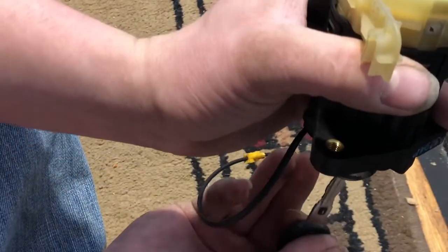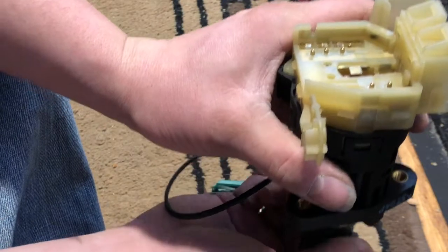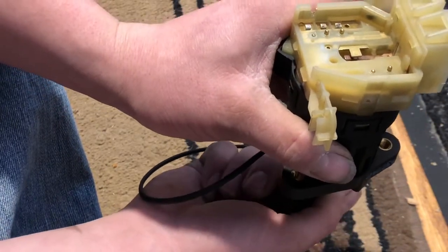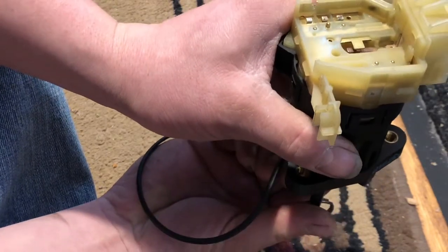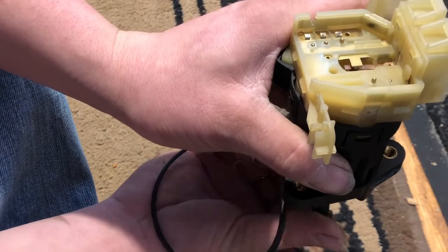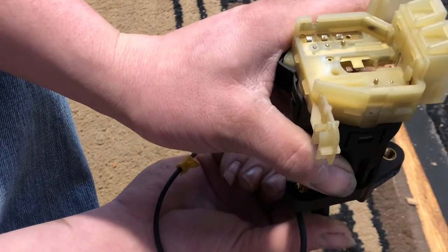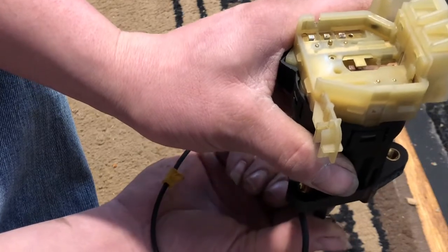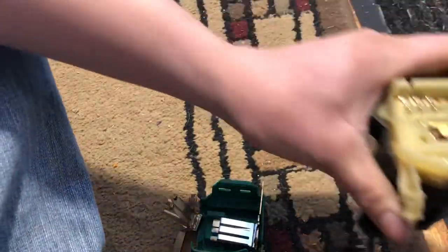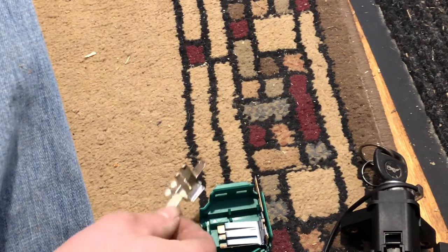So that is off - I can take the key out. Let's put the key back in. That is off, you can see they're all up. When I turn it to accessory, you can see two pins go down. When I turn it on, you can see five of the pins are down. When I start, you can see two pins come up and one pin goes down. Now let's set that down and look at the other contacts on the other part of it.